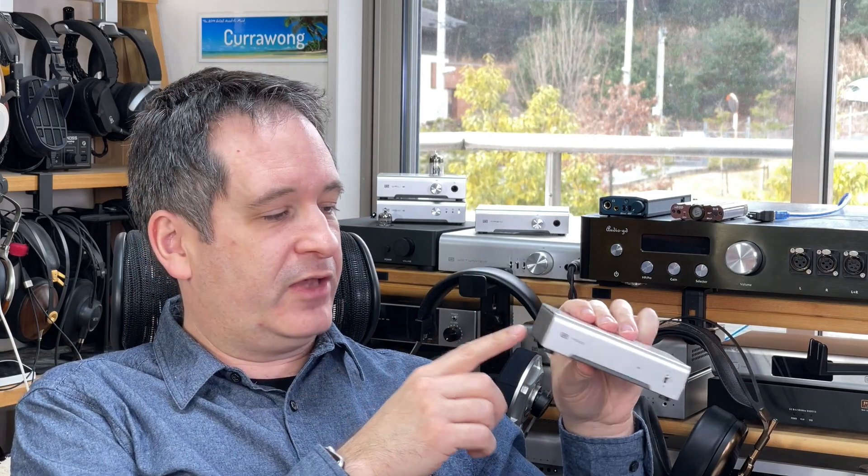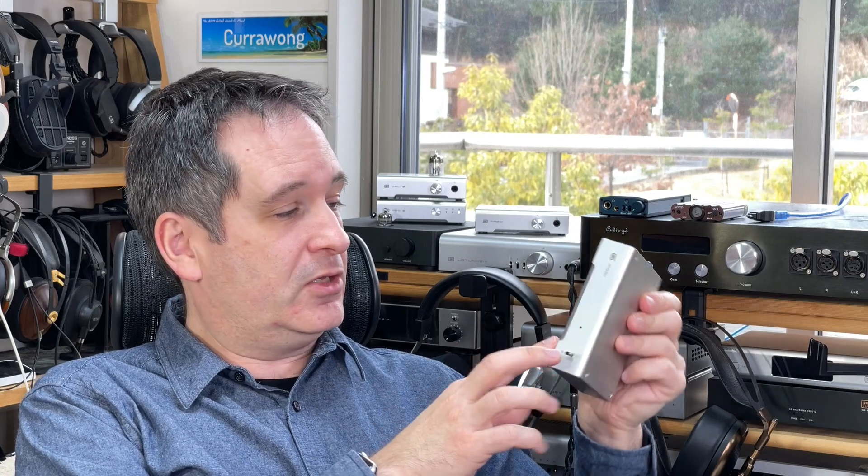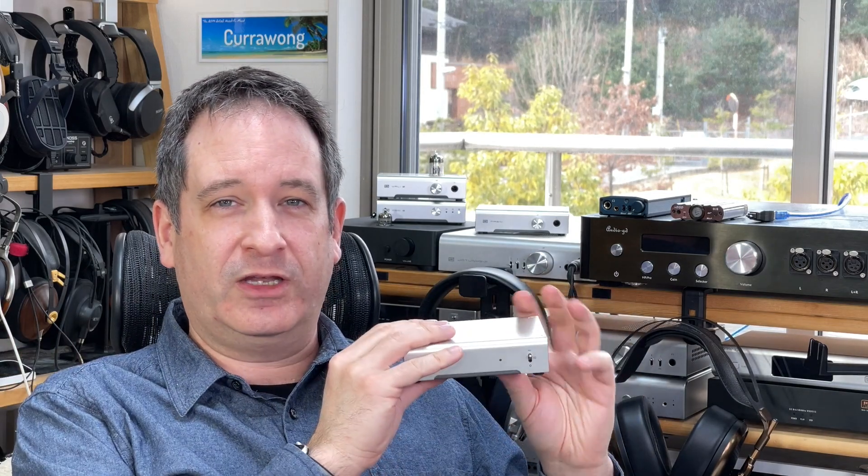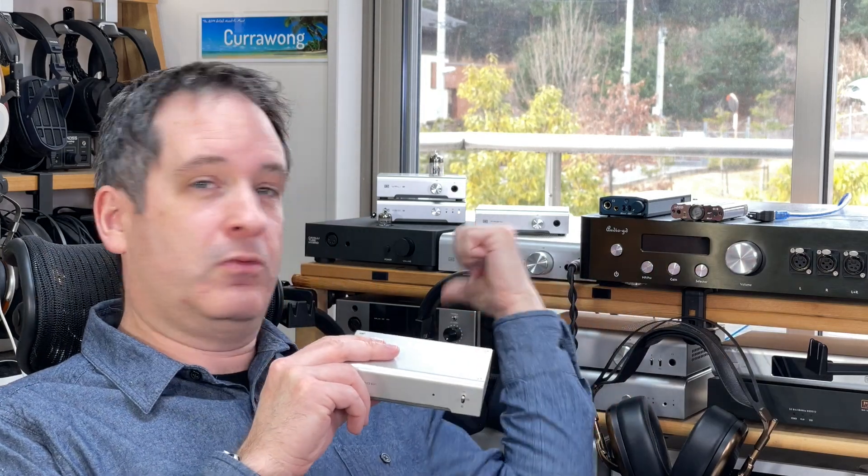Having nothing except an LED power light and an input selector switch keeps the price right down. You've got this stamped aluminium and steel chassis, basic little feet — which are a little bit wobbly — everything very minimal. The focus is on the technology inside. Schiit Audio spent two years designing their Unison USB for this. That must have cost a lot of money, but that money is being recouped through the high-end gear.